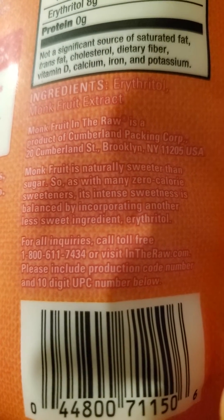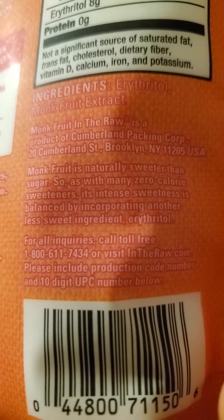They use erythritol to cut the monk fruit sweetness so it's not too sweet. Let's try it.